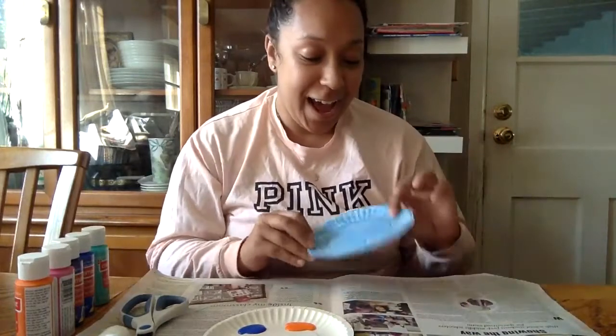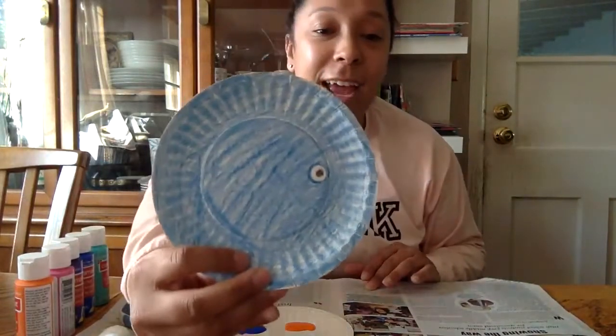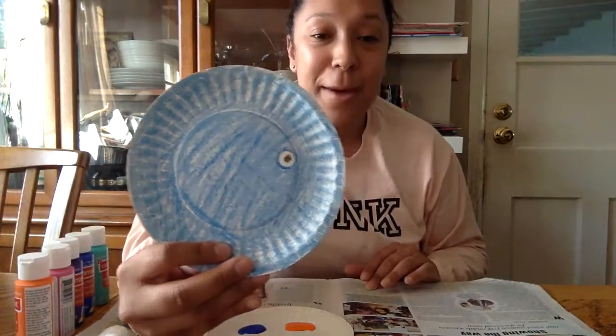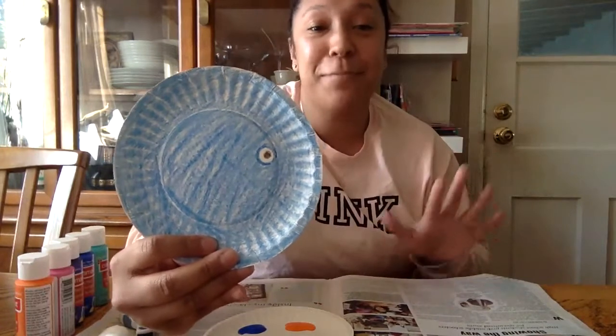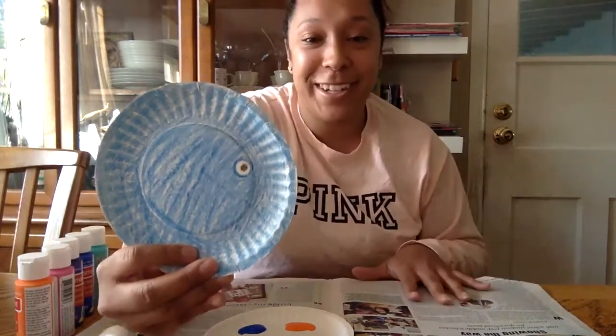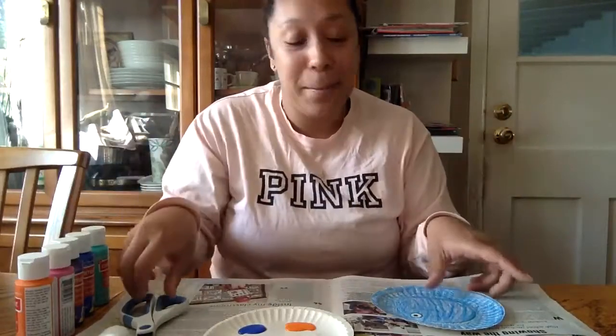I got started on mine a little bit, but not crazy yet. I colored my paper plate with blue crayon and I drew an eye. That might be the drawing of the eye part — obviously it will be something that mom or dad or whoever's watching you guys will have to do. It's also optional — you don't have to have an eye on your fish if you don't want. But I drew a little white eye on mine and I colored mine blue because that's the color of rainbow fish.